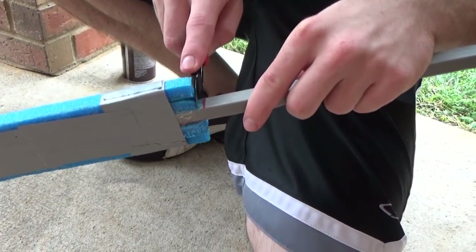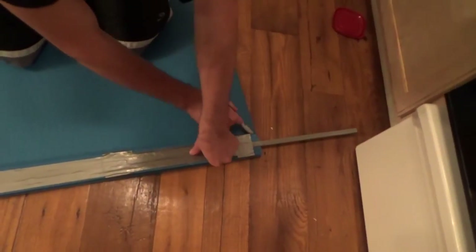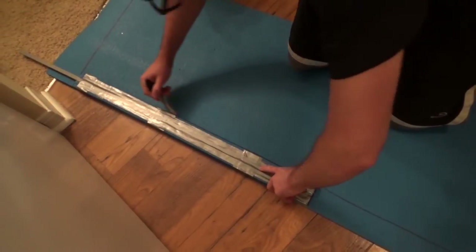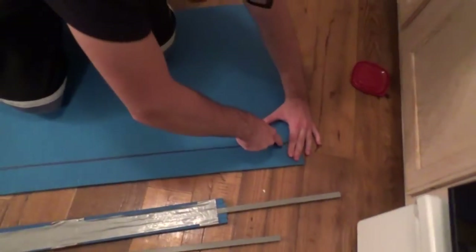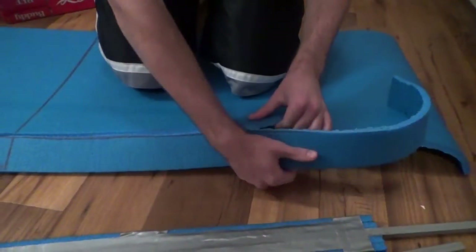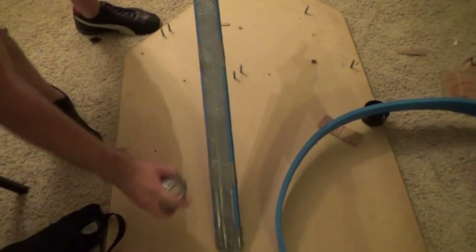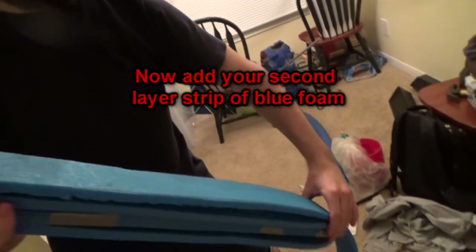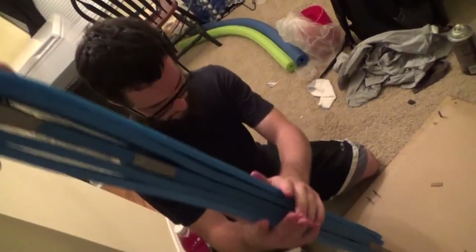Next, use some tape to reinforce everything, making sure it won't come off the core. Trim excess to even everything up. Now you can start measuring the actual cutting edge — it's easier to cut as one strip to wrap around. Once that's done, start cutting. It should look something like this. Next, spray some glue on the unpadded side. Wait till it gets tacky and then start wrapping your foam around it like this.